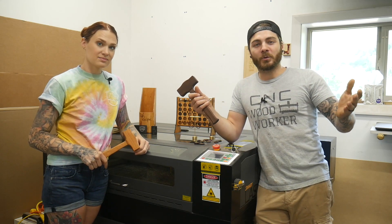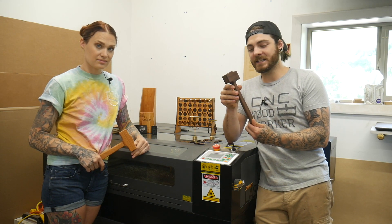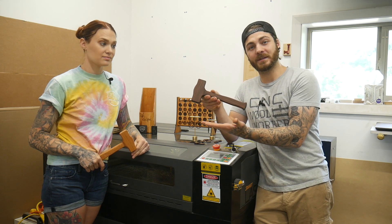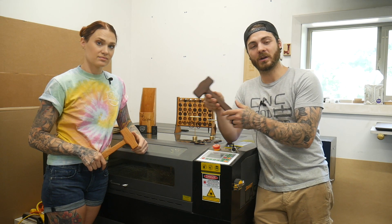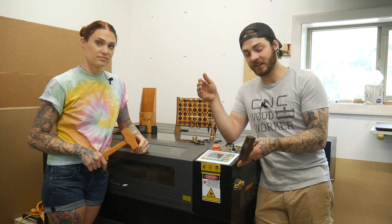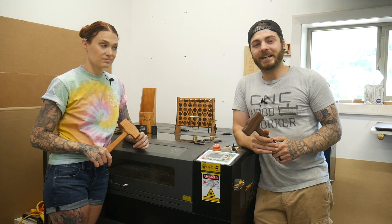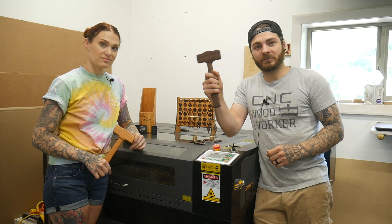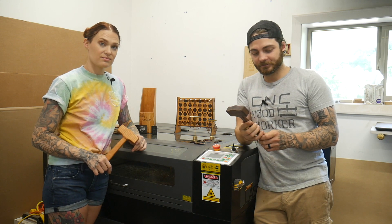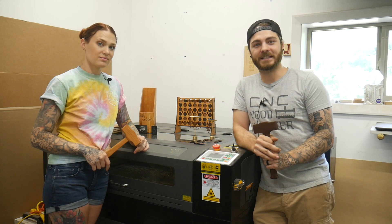And that is it everyone! I hope you guys all enjoyed the video and hopefully got some inspiration or some cool new ideas. All the files for these will be down in the description so you can make your own, along with links to the other items we engraved and the laser itself. Also don't forget about the little hidden Easter egg — the first person to find it gets this little mallet sent to them free of charge. Have a wonderful day!